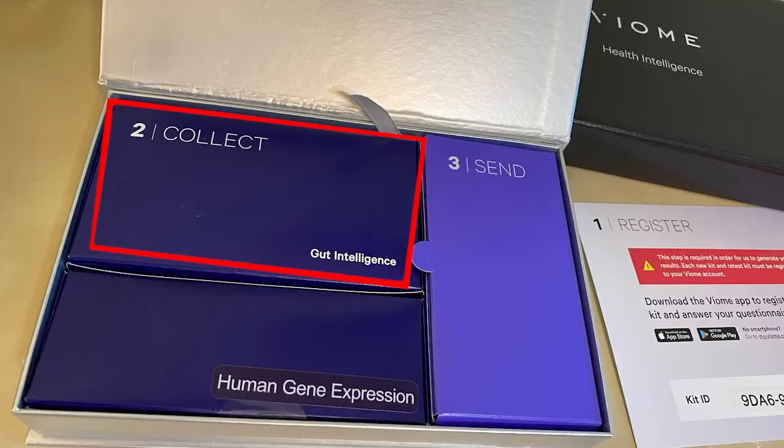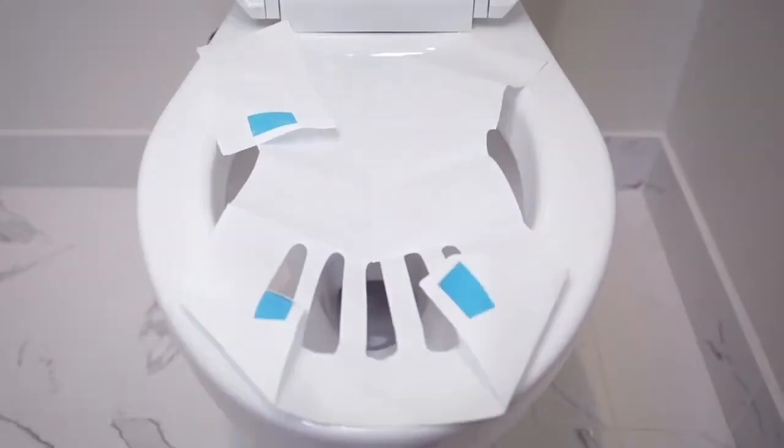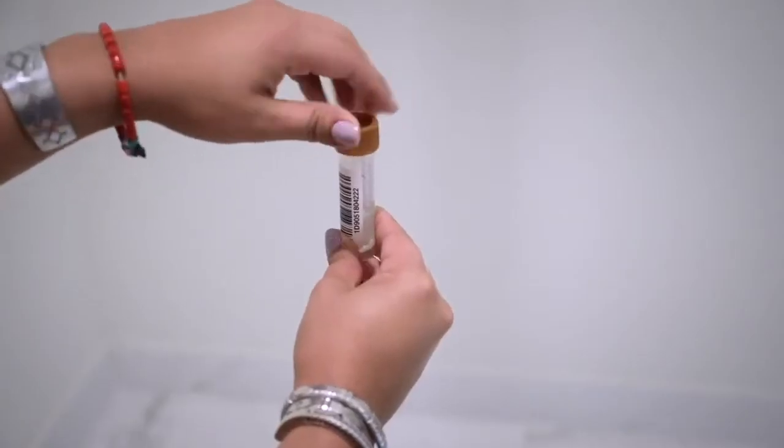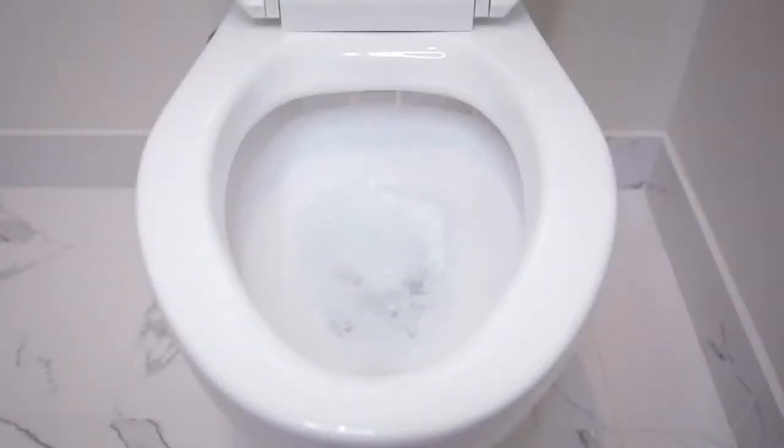Follow along with the full sample instructions located inside your kit. After attaching your collection paper to your toilet bowl and depositing your stool, transfer only one small scoop the size of a pea into your tube and close it tightly. Shake for 30 seconds, then repeat two more times.